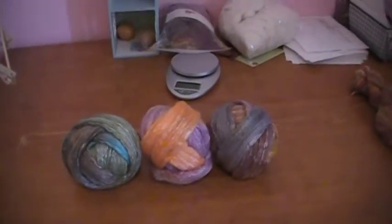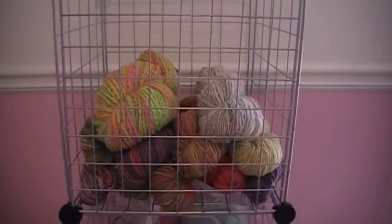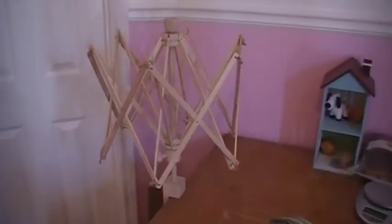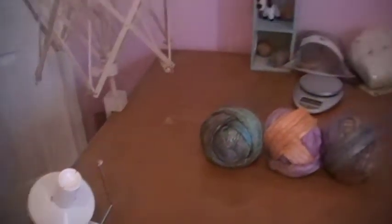So this is my fiber studio right now — it's not anything terribly exciting. Right here, these are all the yarns that I have for sale in the shop; they hang out here until they are sold. And then I have my Swift and my ball winder, and that's what I use to make the center pull balls.